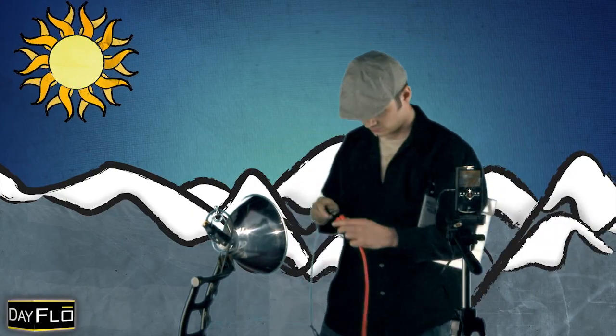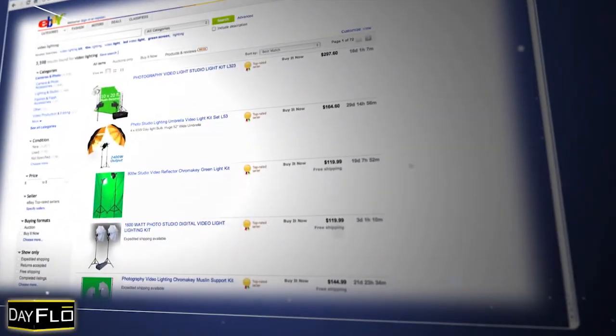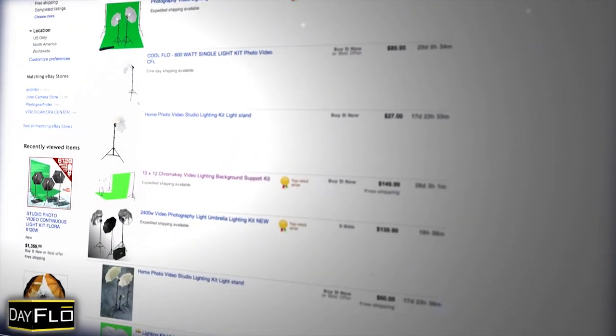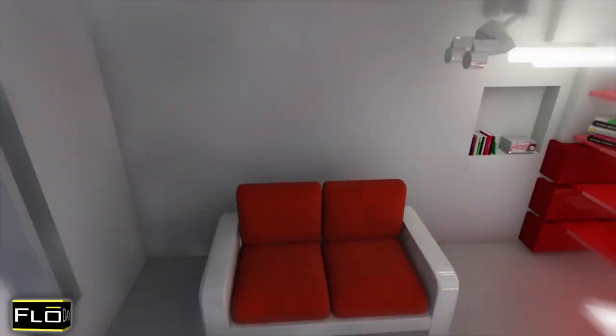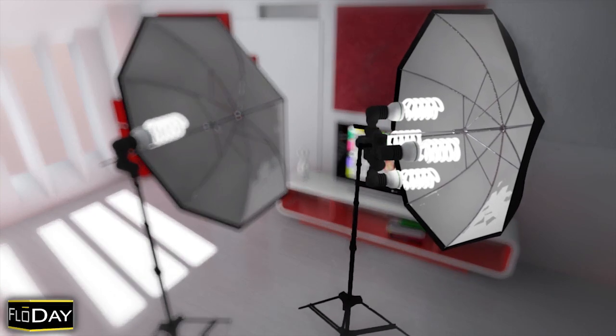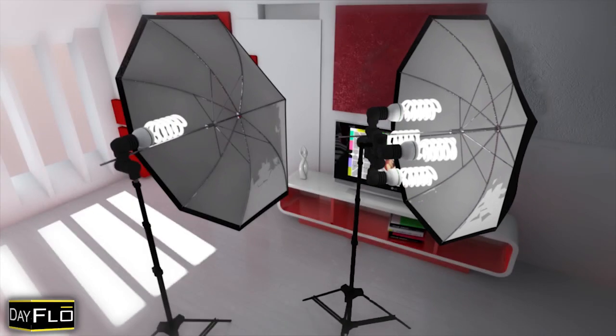When installed into the proper fixture, CFL bulbs can produce spectacular results rivaling fixtures costing many times more. However, the vast majority of producers buying low-cost lighting kits are complete novices about lighting equipment. Unfortunately, many unscrupulous and uneducated lighting dealers, out to make a buck from your naivety, offer CFL socket umbrella configurations that are completely ineffective and incompatible with CFL bulb design. Configurations like these are in most cases a complete waste of money for photography and videography production, and very frustrating for the novice to use.